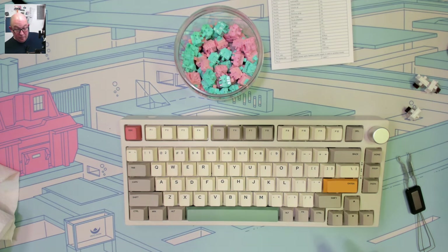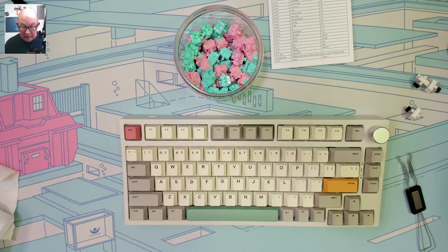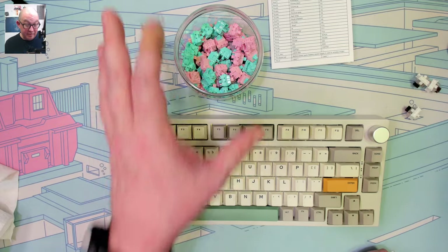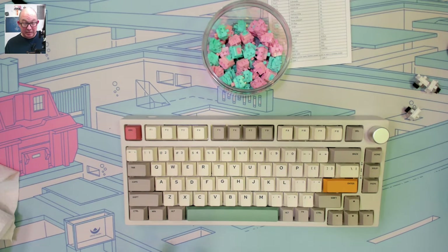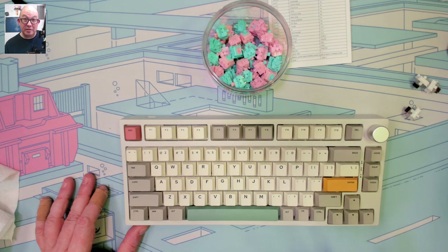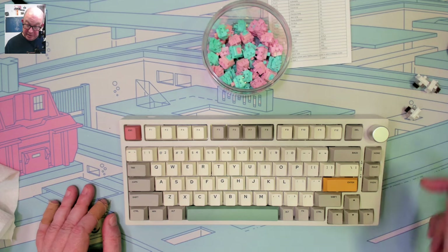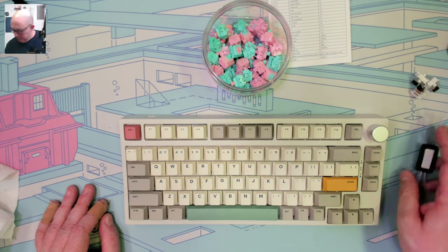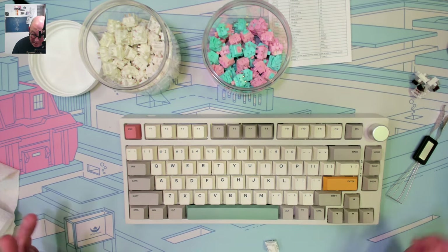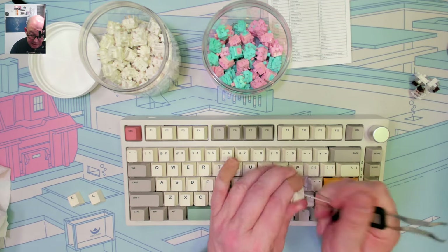I think I understand why they named this the SE now — it's the base you can build up from. I don't have a full set of Bubblegum switches, but I also have some Gateron Smoothies. Just out of curiosity I may have enough for a whole board, so let me do a quick comparison between the stock Otemu browns, the Zuke Bubblegums, and the Gateron Smoothies.